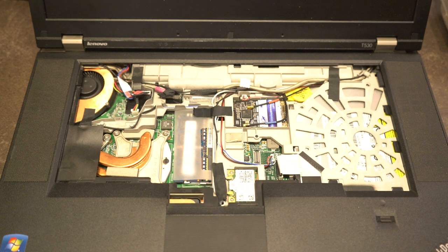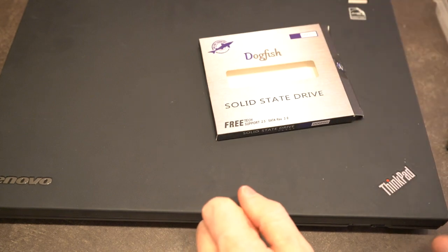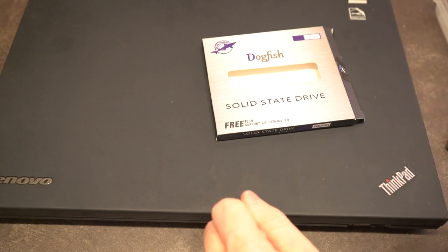The only thing left to do is reassemble the machine and then install our operating system or whatever else we want to do. And there we have it - the successful installation of the solid state drive in the T530.